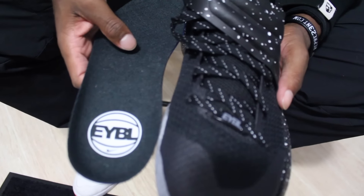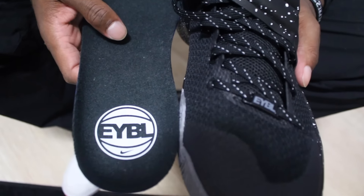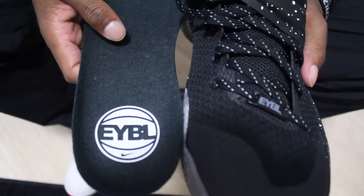Nothing too crazy on the inside — just has the EYBL Nike Basketball on the insole.